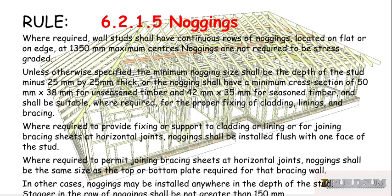Noggings shall be suitable where required for the proper fixing of claddings, linings and bracing. Where required to provide fixing or support to cladding or lining, or for joining brace sheets at horizontal joints, noggings shall be installed flush with one face of the stud.